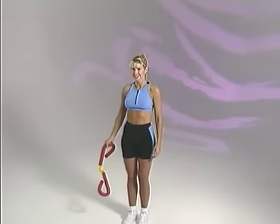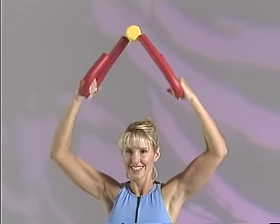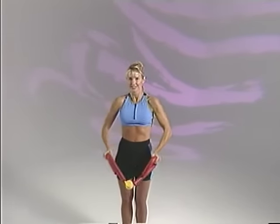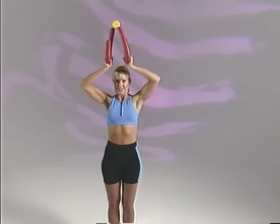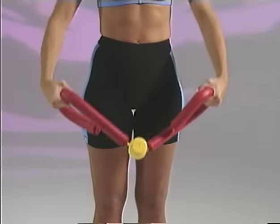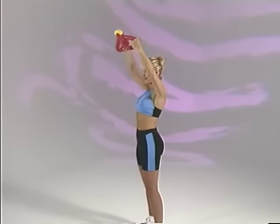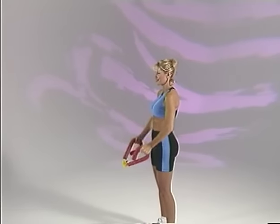Now let's work those upper body muscles. Raise your Thighmaster Gold and contract the coil, pressing with the heels of the hands. Then, in one fluid movement, lower the Thighmaster Gold and contract the coil. Continue your reps, alternating one raised and one downward contraction.